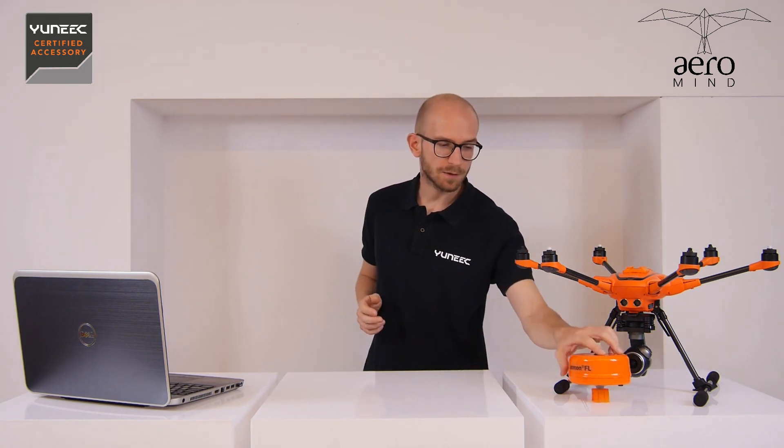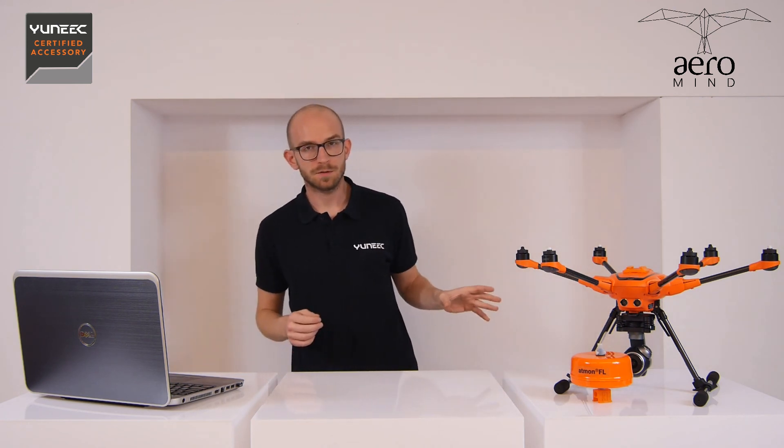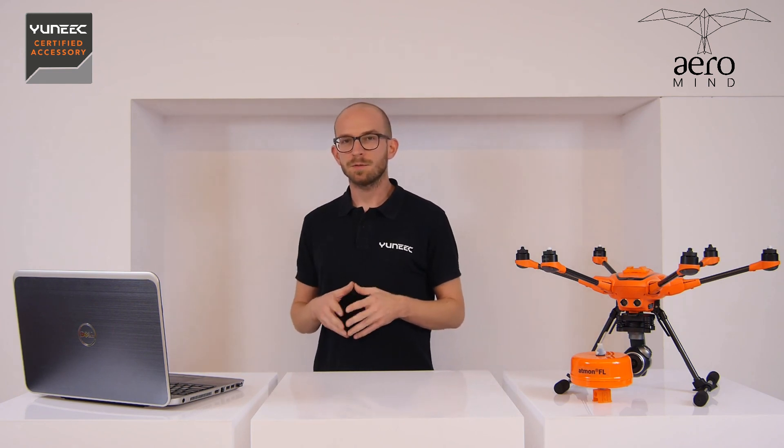Hello and welcome at Aeromind headquarters here in Poznan, Poland. In this video we are going to talk about the Atmon FL, the flying gas laboratory that has been designed for the unique H520 series of drones. This is the second video of the series. We invite you to watch the first one if you haven't already.